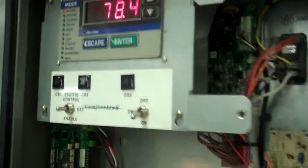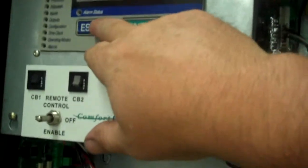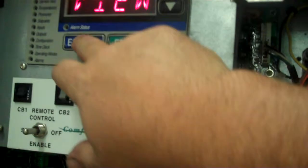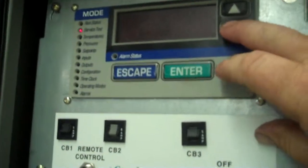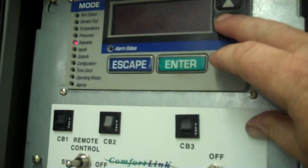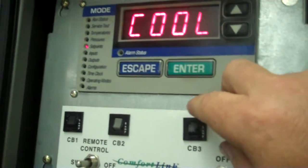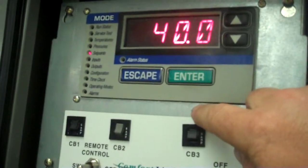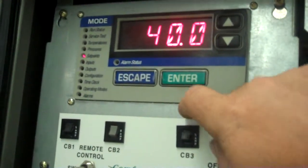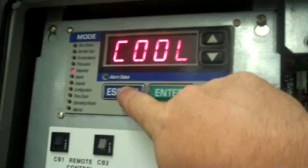We're going to go ahead under the chiller here, go to escape, then scroll down — when it's blank that gives you the way to scroll down. We're going to scroll down to set points, enter, cool, cooling set point one, and we're going to cool it down to 40. It is set at 40. So we're going to escape back out.